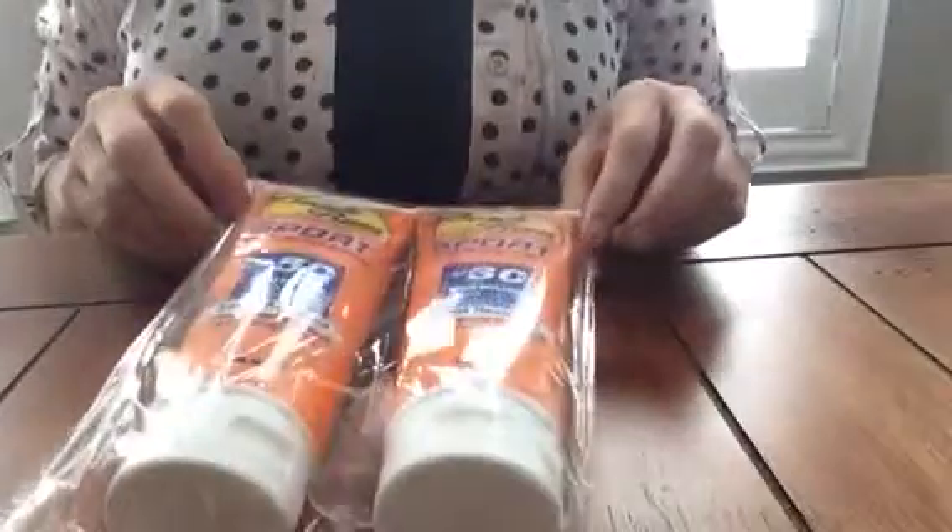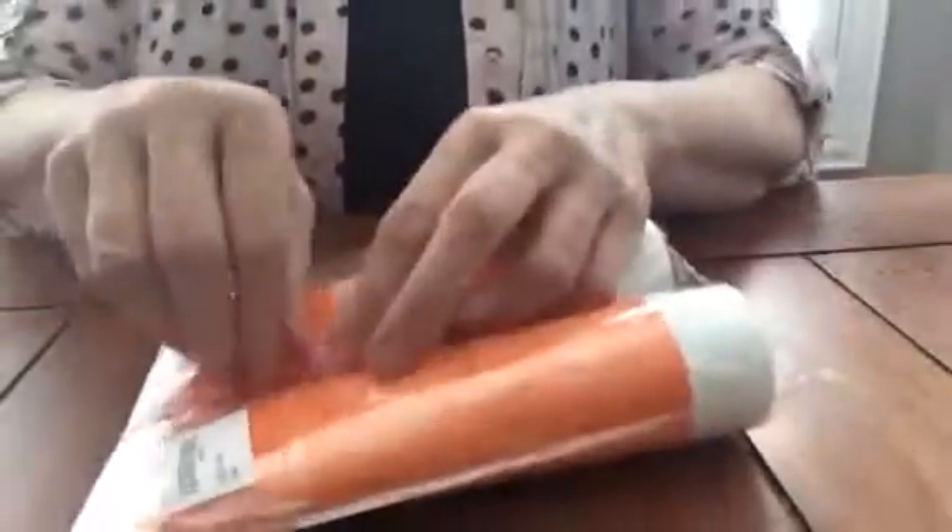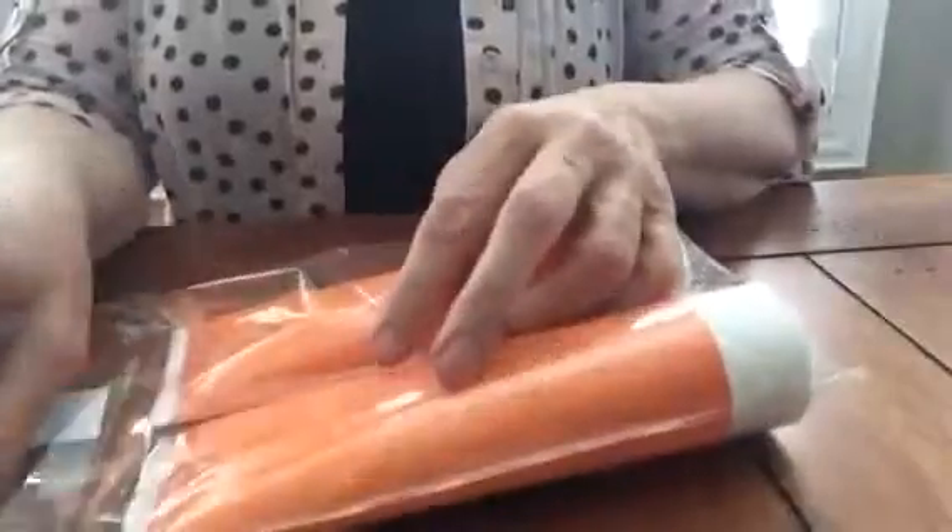This is Christine and I'm reviewing these Beach Bum flasks. This is the way they come, just in a little see-through packet. I haven't tried it yet, I haven't opened it yet, so I'm going to do that now.